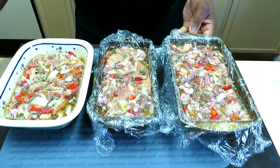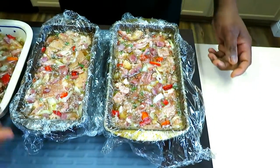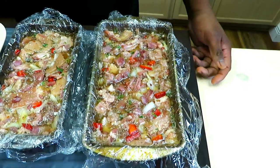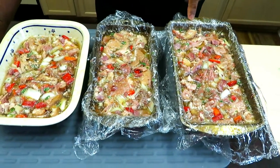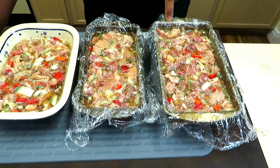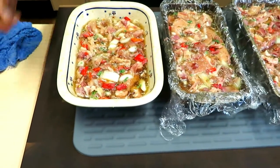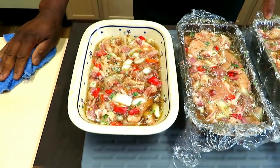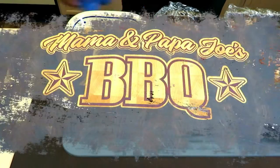Here we are, ladies and gentlemen — my first attempt at brawn, sauce, hog's head cheese. We will see what this looks like in the morning. Two of the molds had saran wrap in them, which should make things easier to remove. On the third one, we'll find out in the morning if not putting saran wrap in there was a mistake — but I think we'll be good.